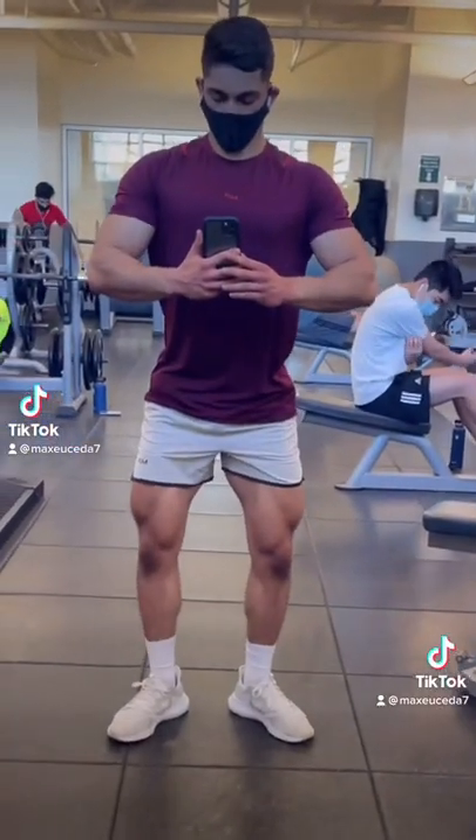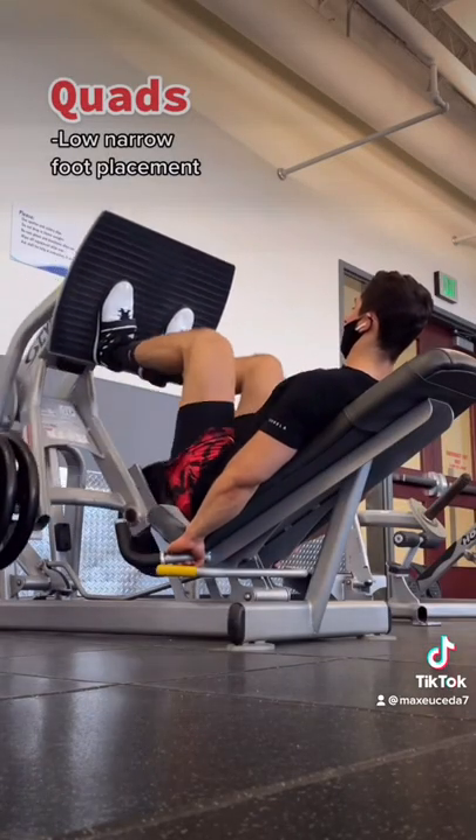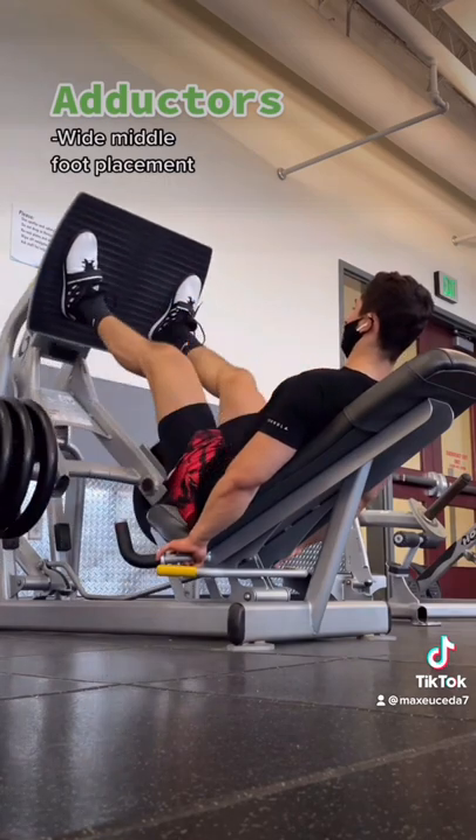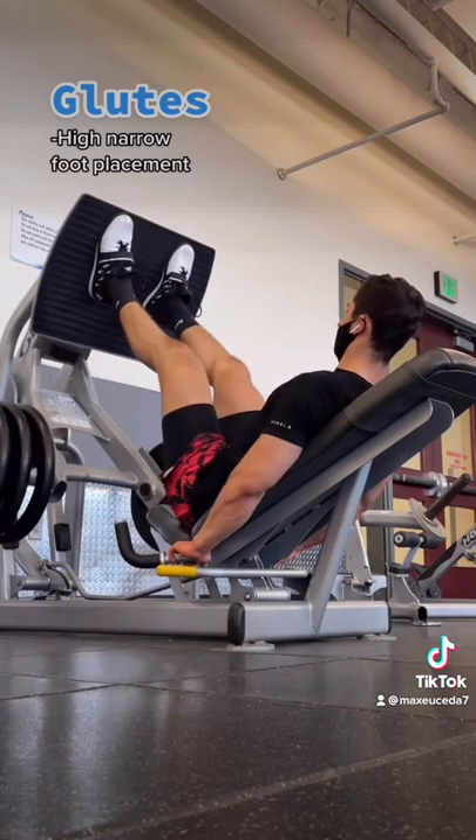But you can still bias other parts of your legs, and here's how. For more quad emphasis, use a low narrow foot placement to maximize knee flexion. For more adductors, use a wide middle foot placement to maximize hip adduction. And for more glutes, use a high narrow foot placement to maximize hip extension.